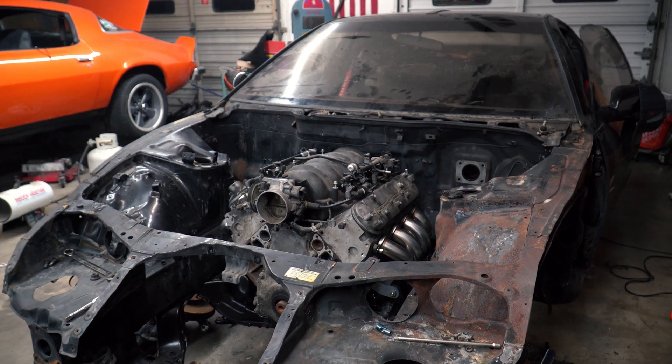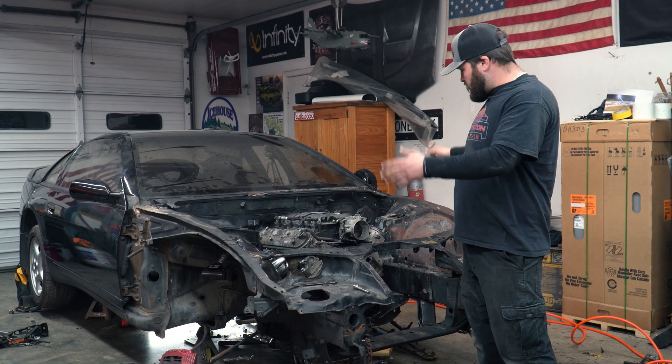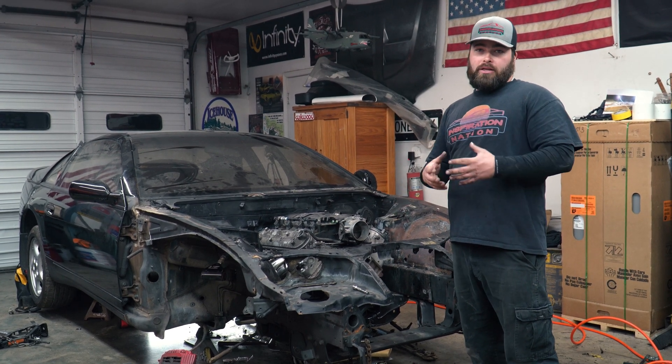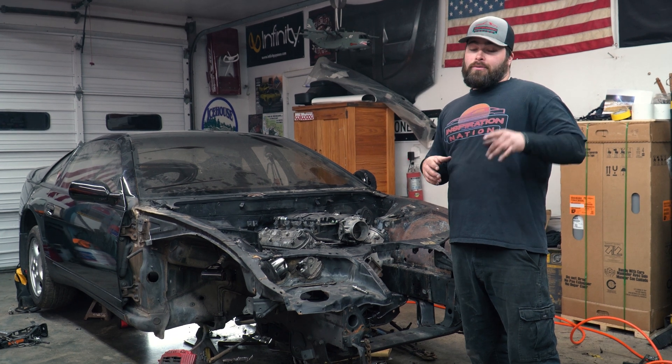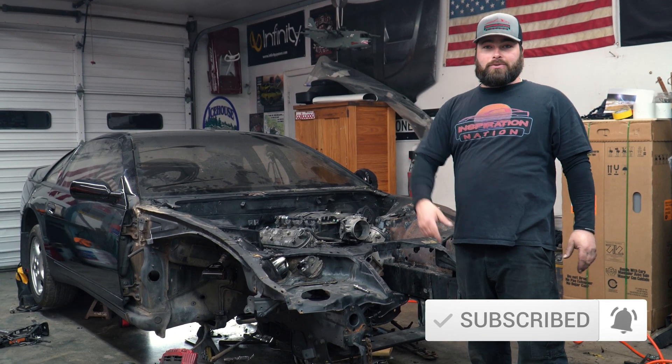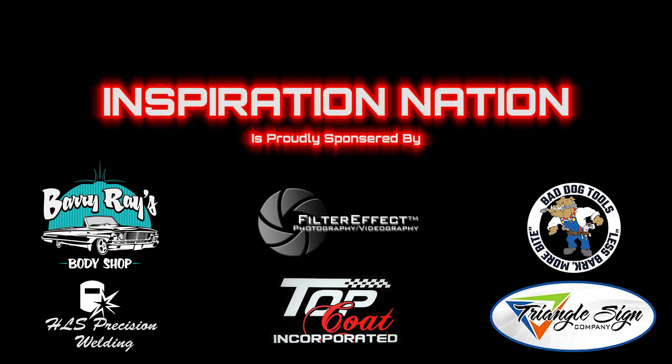In our next video we're going to start all the body work — the sandblasting, the shaving, the welding of holes, and all the cool stuff going on in the engine bay to make it the clean show car that we want. You guys follow along, like, share, subscribe, and check us out on the next one.